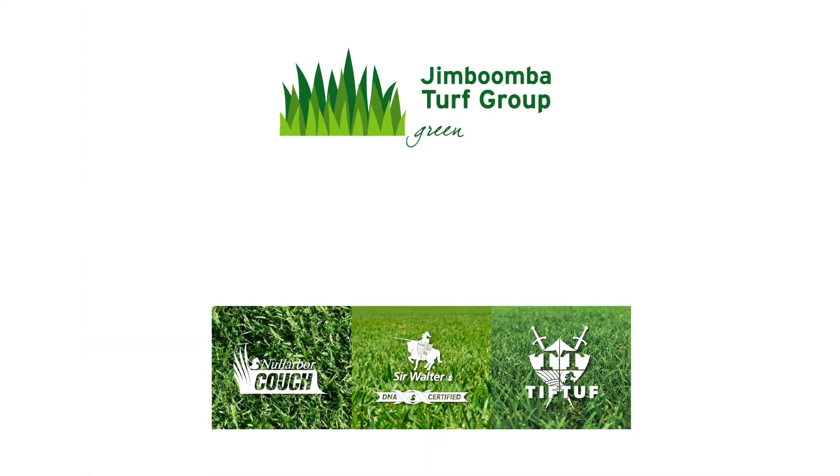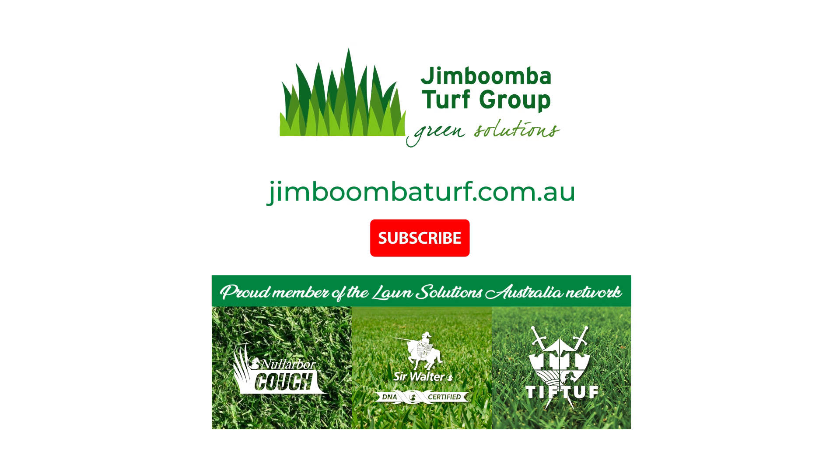In a couple of weeks you'll notice a boost in color and improved levels in your lawn. For all your turf needs in Brisbane, visit JimboombaTurf.com.au.